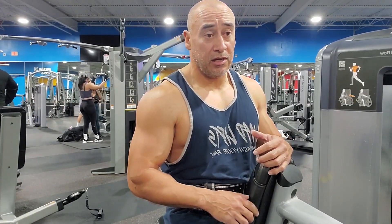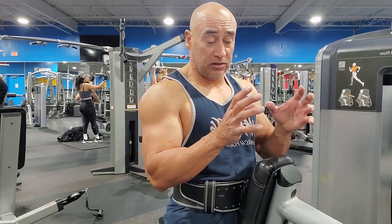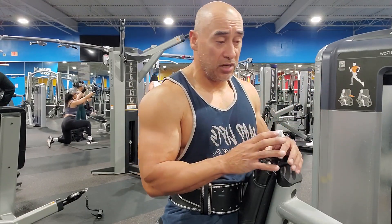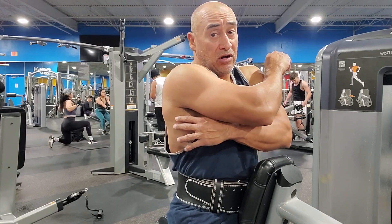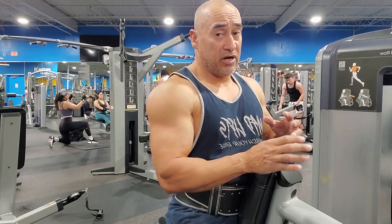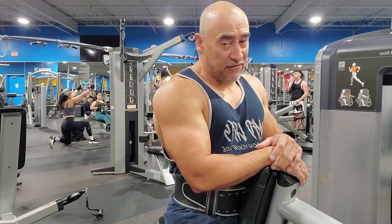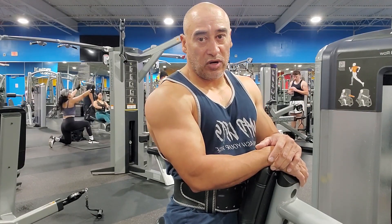Now if you do it right, all you're going to feel is the lower middle of your back working. If you aim through your top, you'll probably feel a little bit of your outer lat up here. But other than that, everything's in the middle, lower back. If you haven't done it before, go ahead and give it a try and you'll see what I'm talking about.